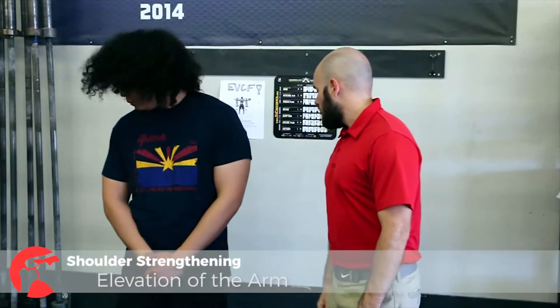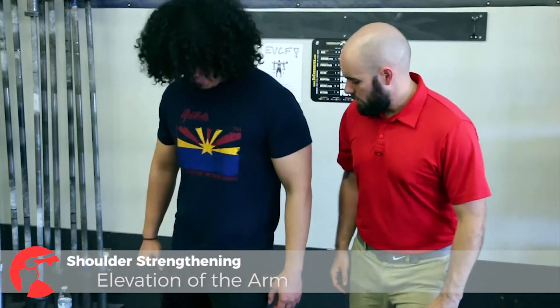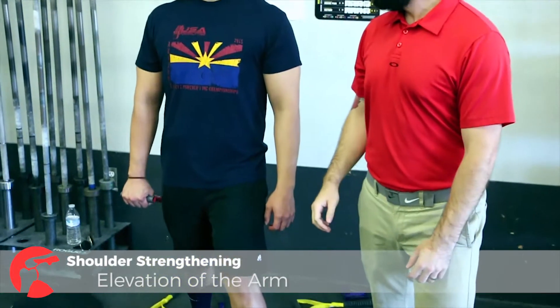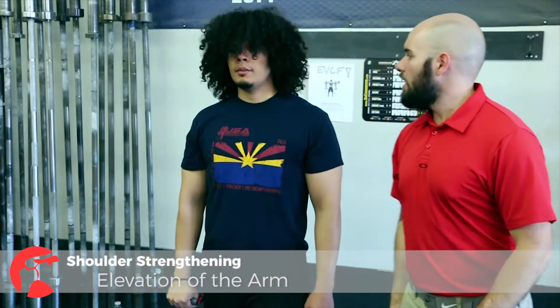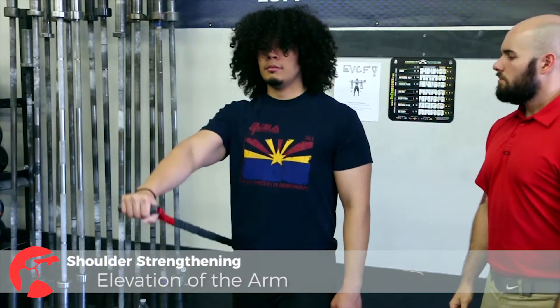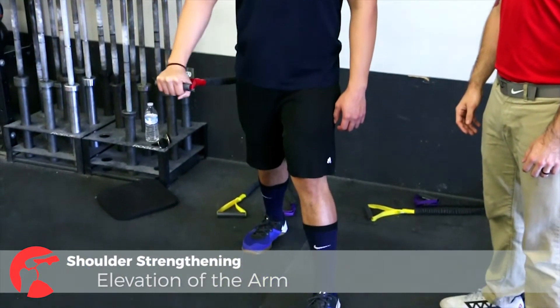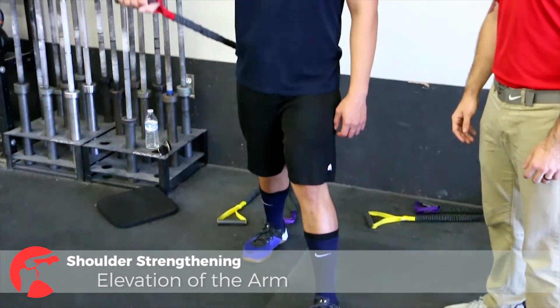The last movement we're going to be covering today is going to be straight elevation of the arm. One last time, assume that good position with the posterior pelvic tilt, and just raise that arm directly in front of you. Watch that height — we don't want to go too high. Again, try not to turn on the trap. And that's elevation of the arm.